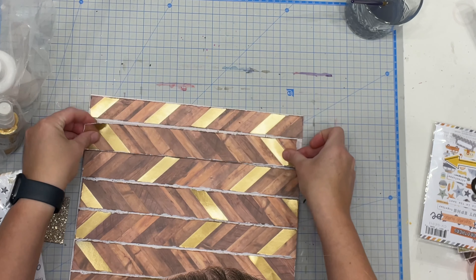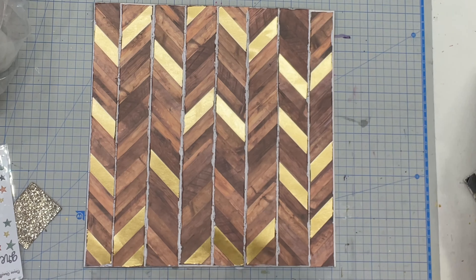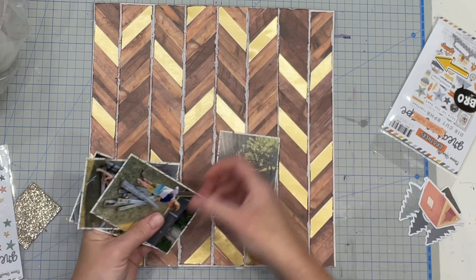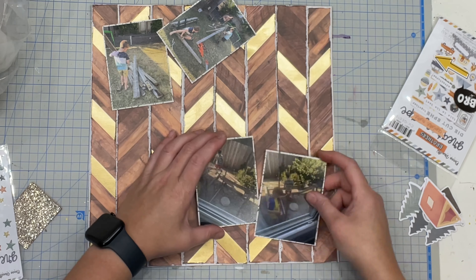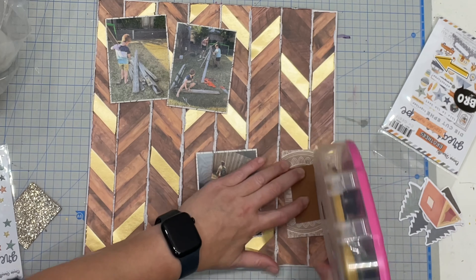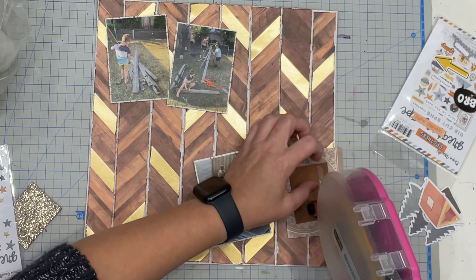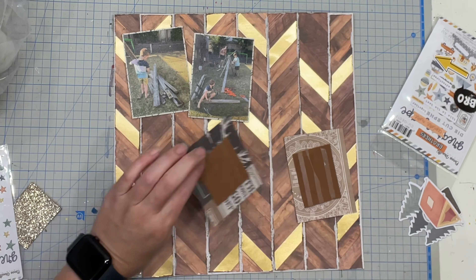Once that's done it's time to get playing. I kept this layout super simple because I feel like the backing paper with the herringbone is quite — the word that pops into my brain is 'rich' — and I don't want to overdo it with the embellishments.